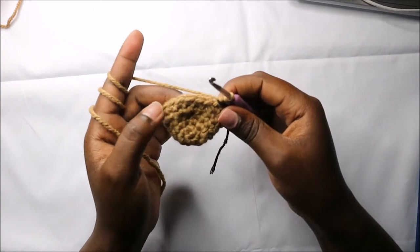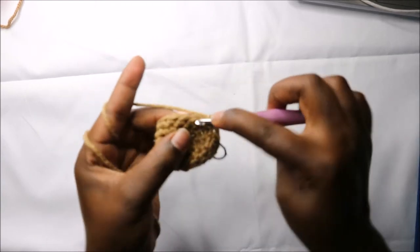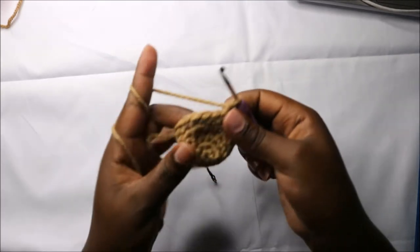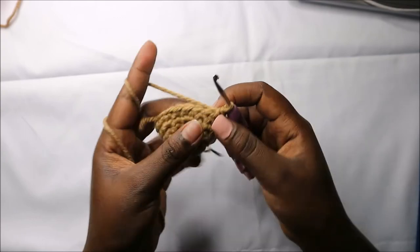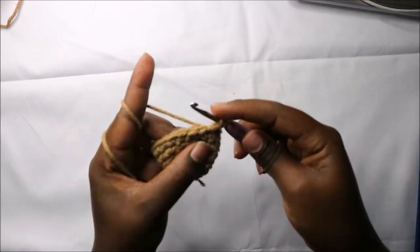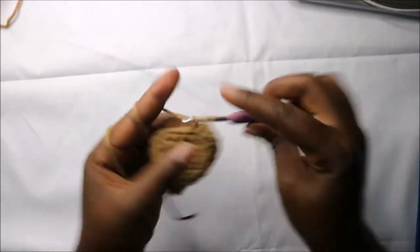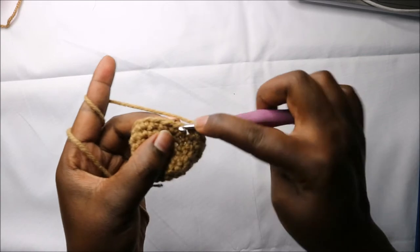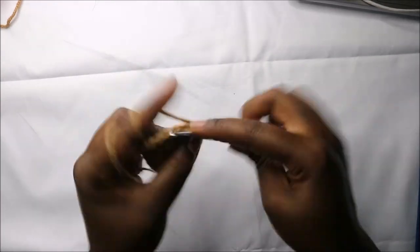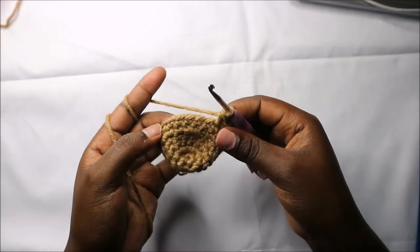In the seventh row, we are going to start by doing single crochet in the first six stitches — one, two, three, four, five, and six — and then we'll increase in the next six stitches, for a total of six increases, and then single crochet in the remaining six stitches.